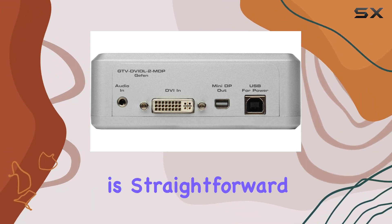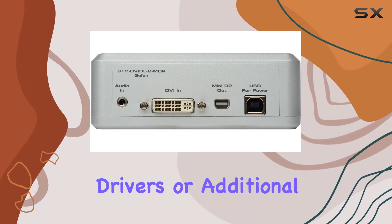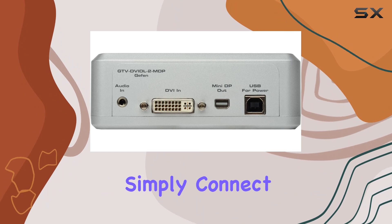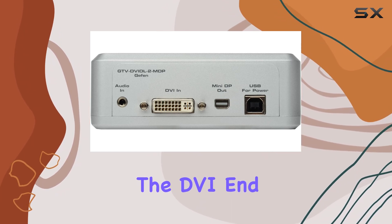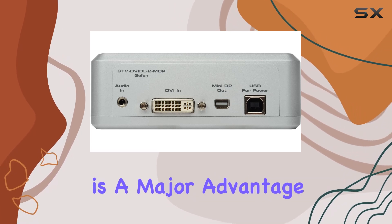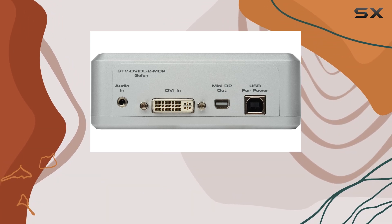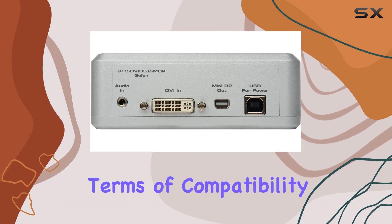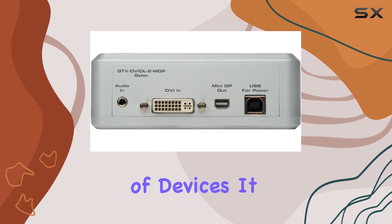Installation is straightforward and hassle-free. The plug-and-play design means there are no drivers or additional software required. Simply connect the Mini DP end to your computer and the DVI end to your monitor, and you're ready to go. This simplicity is a major advantage for users who want a quick and easy setup without the need for technical expertise.